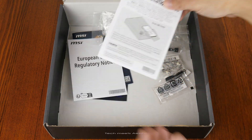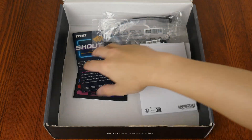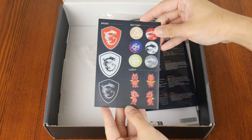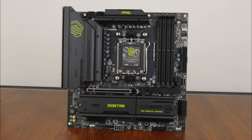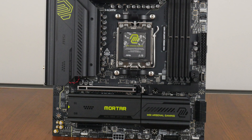In terms of documentation, we have a quick installation guide, a regulatory information leaflet, a MSI survey leaflet, as well as a sheet of MSI stickers. Onto the board itself, MSI's gone for a relatively clean aesthetic with a black coloured PCB and large black heatsinks all around that feature lime green accents. Fans of RGB lighting might be disappointed to note that the board does not come with any on-board RGB LEDs, though it does come with an assortment of RGB headers, which I'll cover later on in this video.